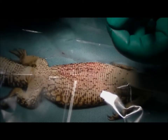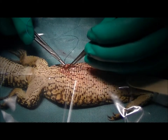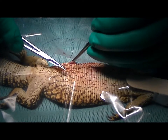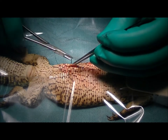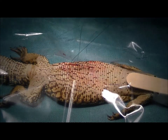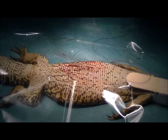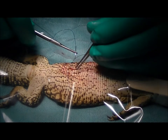Now we're going to suture that skin shut over the top. For the skin stitches we're using a suture material made out of nylon — a non-dissolvable suture. We'll take these stitches out in about six weeks' time. The owners may do that themselves — they've come from a fair distance today, so they probably don't want to drive all the way back just to have a couple of stitches taken out, so they'll likely be able to do those themselves.